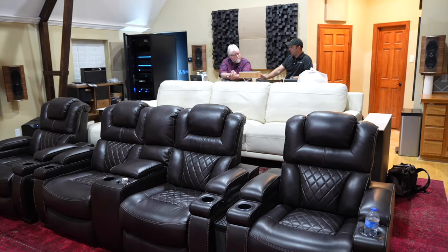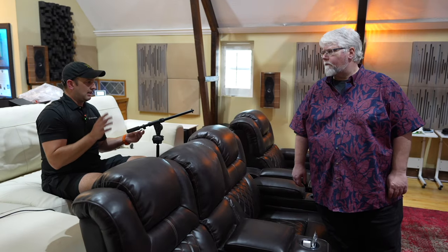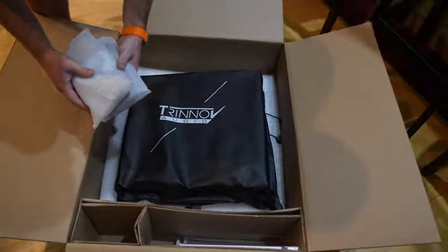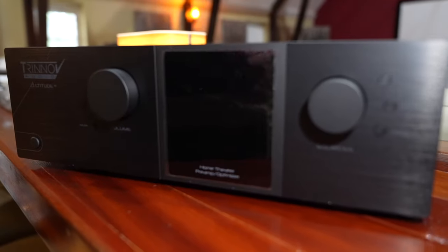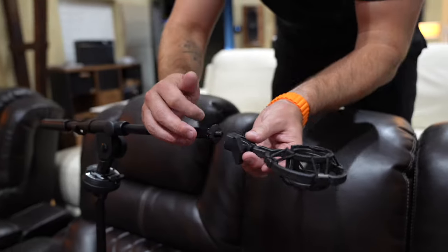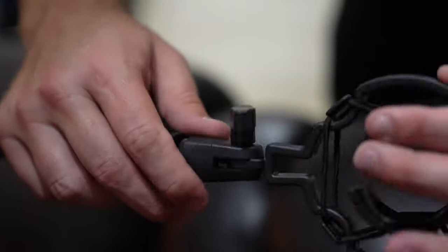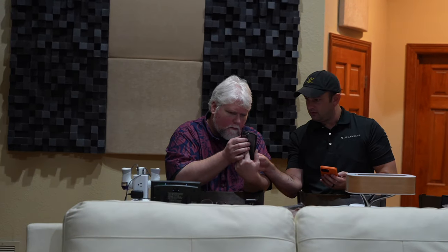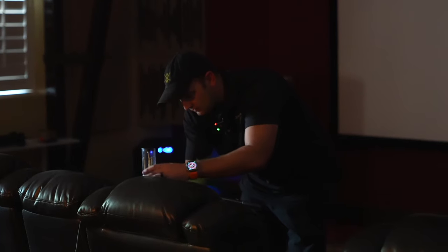First things first, the setup is pretty complicated when it comes to the actual setup and configurations. That's why you need your dealer or us to do it. When you're purchasing from us, that is something we are going to provide — it's included in the price — and the service is me personally. I will be traveling to your location to set up the Trinnov processor.